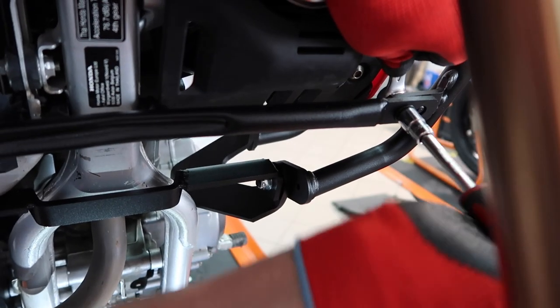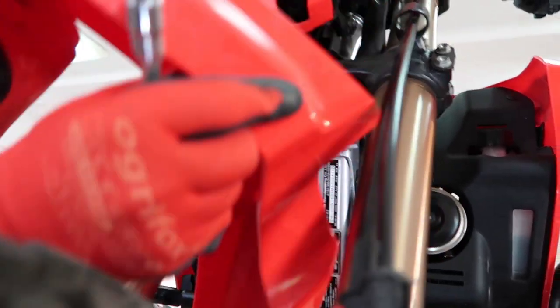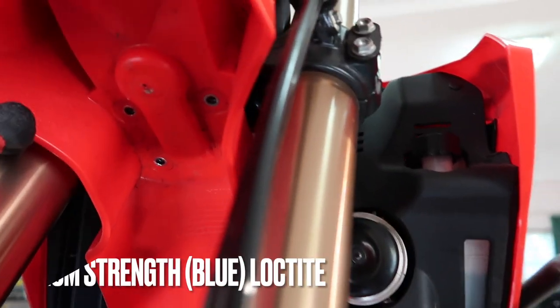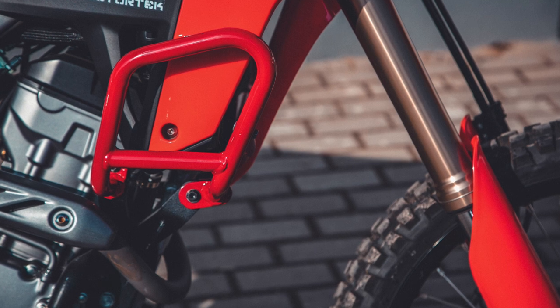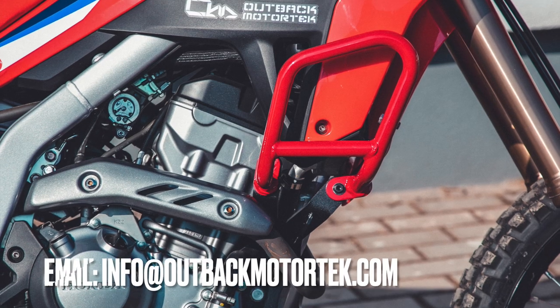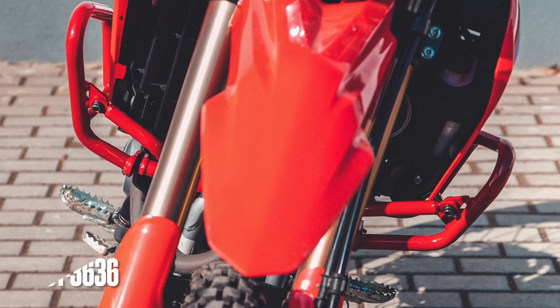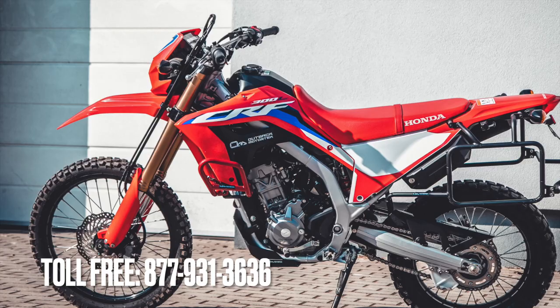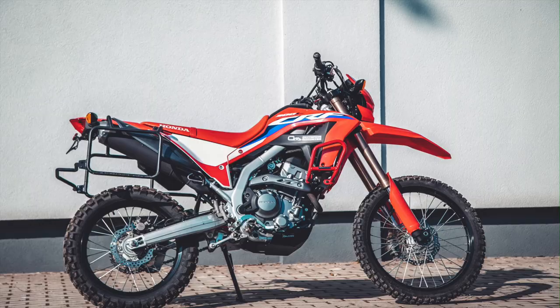Don't forget to double-check all the bolts and nuts again after a test ride. Also, if you removed the front fender, now is the time to put it back on. Should you have any questions, please feel free to reach out to us — email info@outbackmotortech.com or call toll-free 877-931-3636. Thank you for watching.